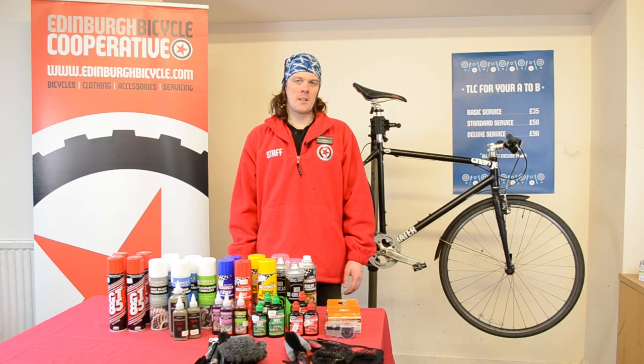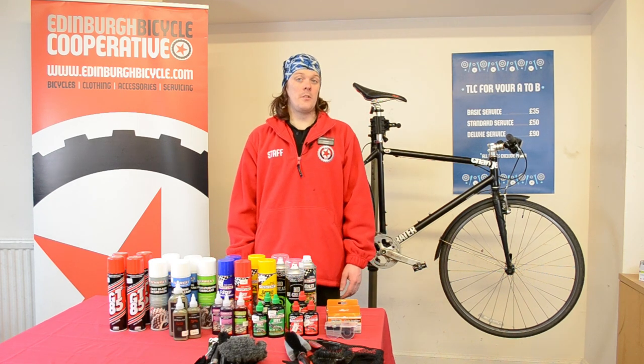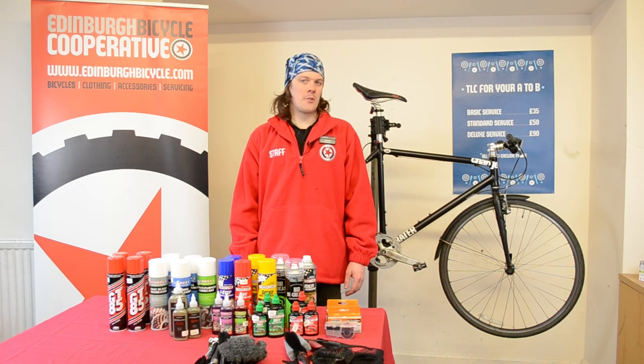Hello, my name's Gordon. I've been a mechanic at the Co-op for 13 years. Today I'm going to show you how to clean your drivetrain.